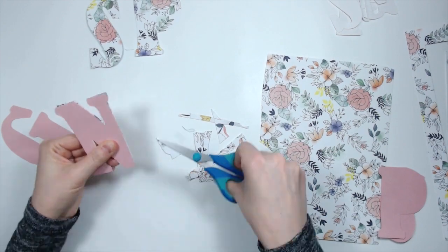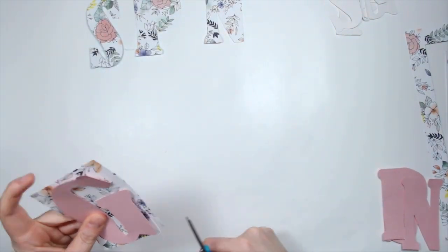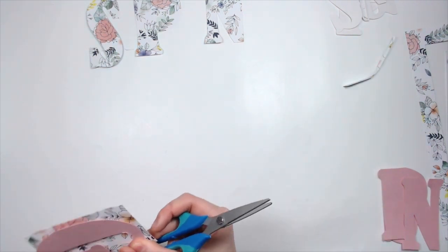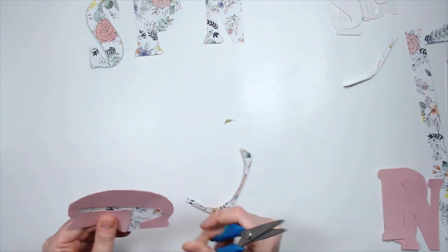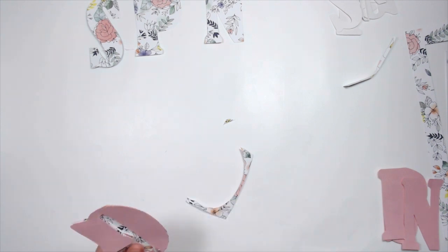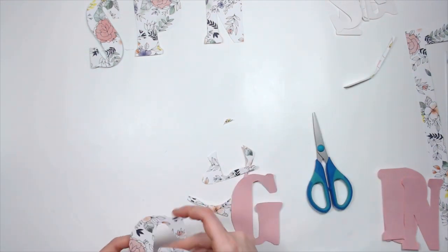Then I went to town fussy cutting out these letters, and I hate fussy cutting. If you've watched me at all, you know I don't like fussy cutting. I was a little impatient and so I ended up screwing it up, which then frustrates me even more. So I'm just kind of doing this the cheater way. Since I had already cut out these pink letters, I decided to use them as kind of a template to cut out the floral paper. But like I said, I was impatient and did not do a very good job cutting around these letters. But it's okay — I came up with a way to cover it up.